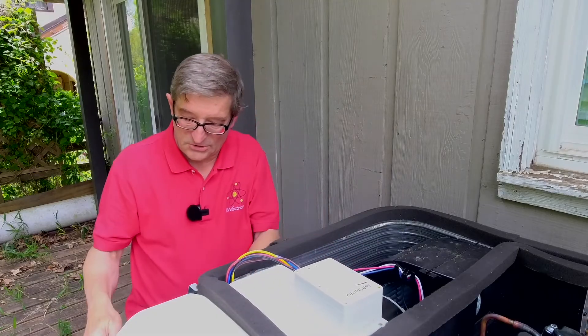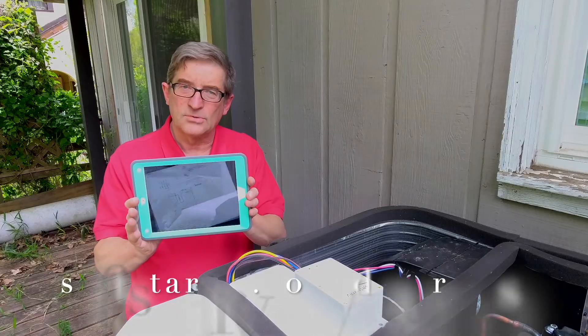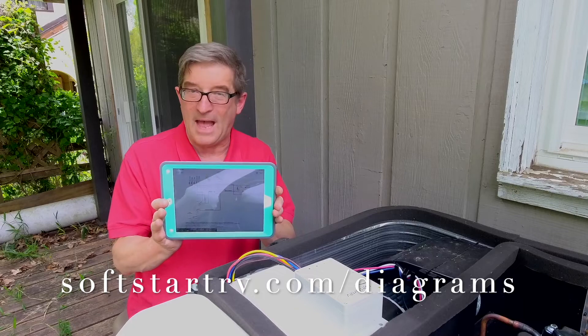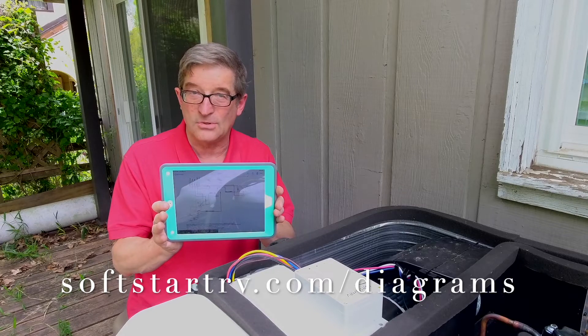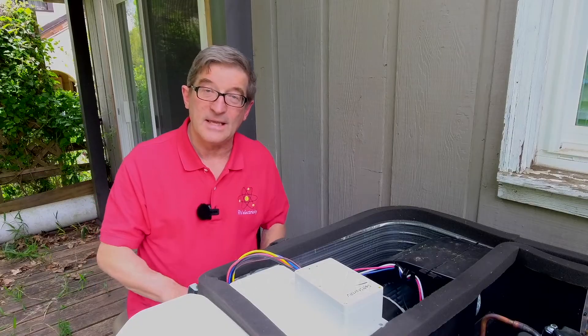Let me show you what you're going to need first. Go to softstartrv.com and you'll see a section where you can download all the various schematics to show you how this hooks up. Once you've got that in place, we're ready to begin.